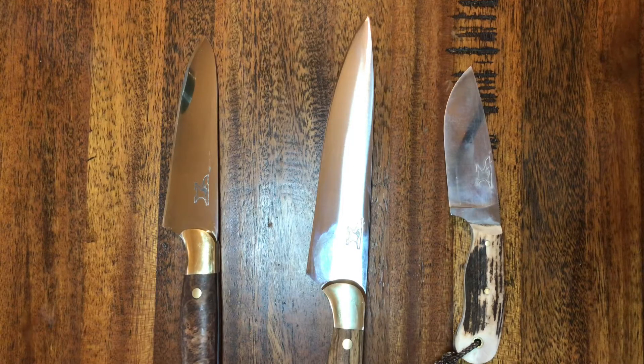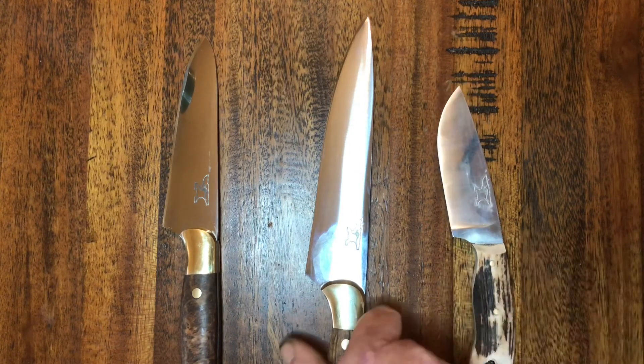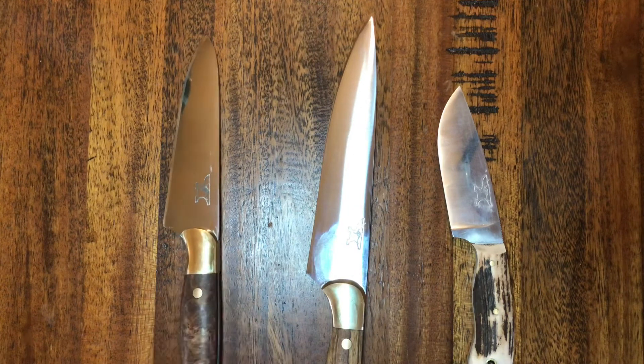G'day everyone and welcome back to the channel. Quick discussion today - this is probably my most asked question when people are looking for a custom knife, and that is the steel type: whether they want a stainless steel or a carbon steel, and the big question is what's the difference. Here we have a couple of knives in process - this one is a carbon steel, this one's carbon steel, this one stainless steel. As you can see there's not a lot of difference between them at the moment.